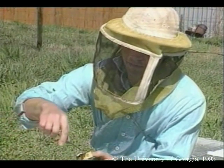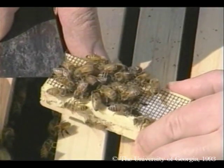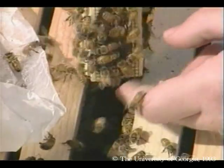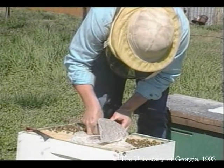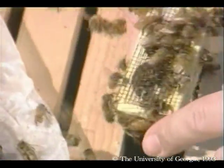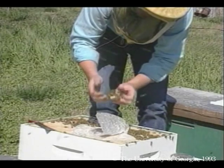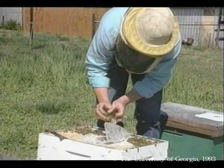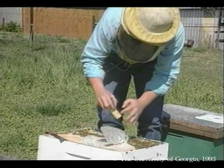I am going to release her simply by brushing off the bees and prying back her screen. You have to be careful when you do this because the queen can fly away. And she has gone down in. What we have now hanging on the cage are all workers, but they are still attracted to the cage because it still smells like the queen. I will just shake off the bees and discard the cage.